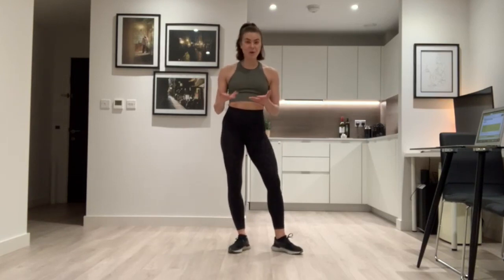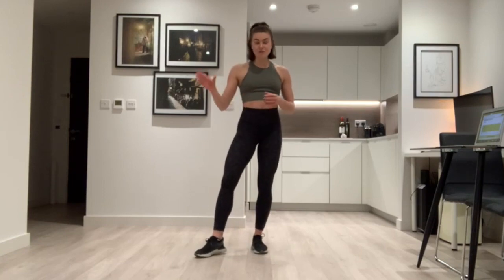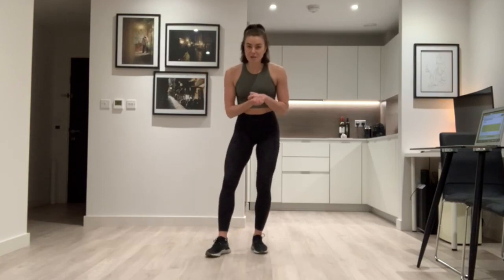Some of you might already do some Latin or ballroom, or if you watch Strictly you know what I'm talking about. If not, it's really fun and really short, so just get ready to learn a little bit of dancing. I'm going to warm us up first so our bodies and muscles are all nice and warm and ready to go. Make sure you've got a little bit of water next to you and we'll get warmed up.